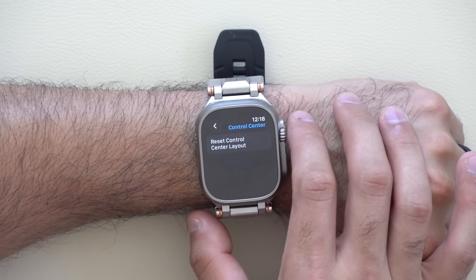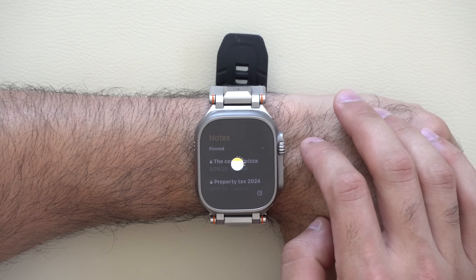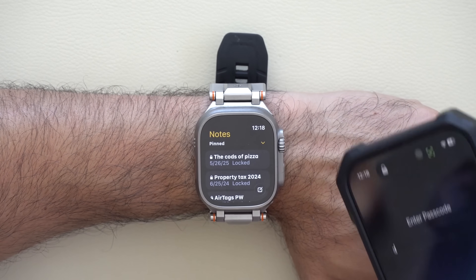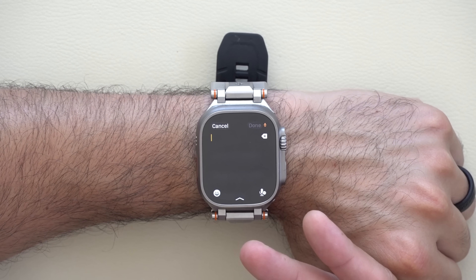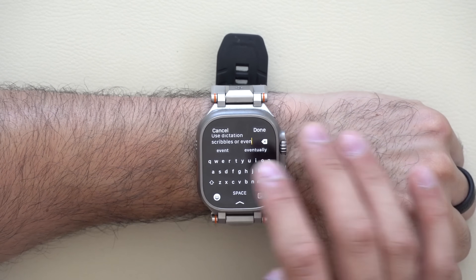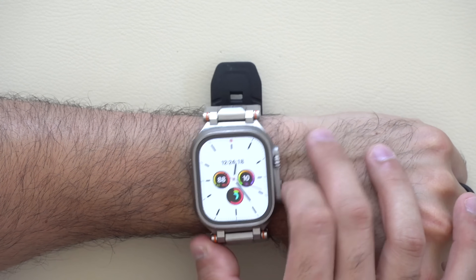The new Notes app has been added to Apple Watch. It's very self-explanatory — it automatically syncs with your iPhone whenever you create a note on either device. You can write notes using dictation, scribble, or the keyboard, giving you lots of options to quickly create notes or read cheat sheets on your wrist without pulling out your phone.